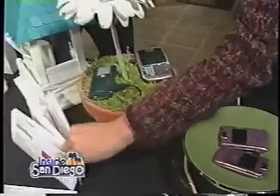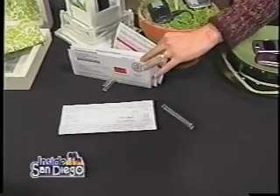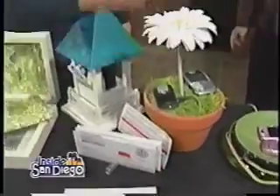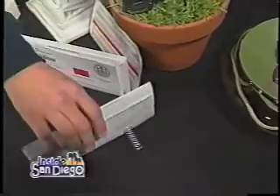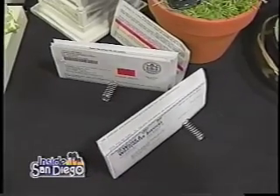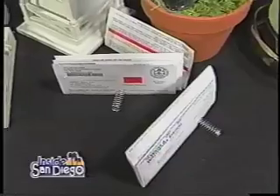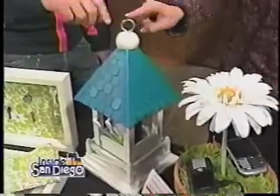I also hate it when people see all my bills on the counter. One of the easiest things to do — sometimes these things are so easy — just grab a spring, throw your little bills in there, and it's like a little file holder. I just got it at Home Depot. It's probably a nickel, and they're organized. A lot of times it's just about using one item with a different function.